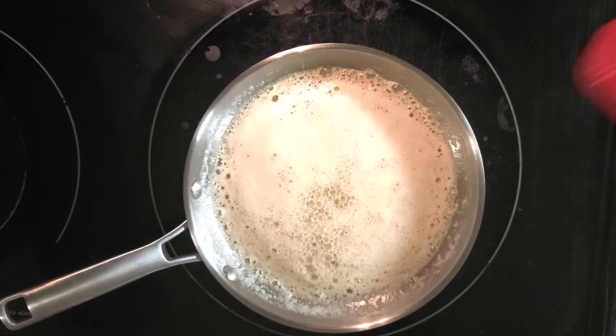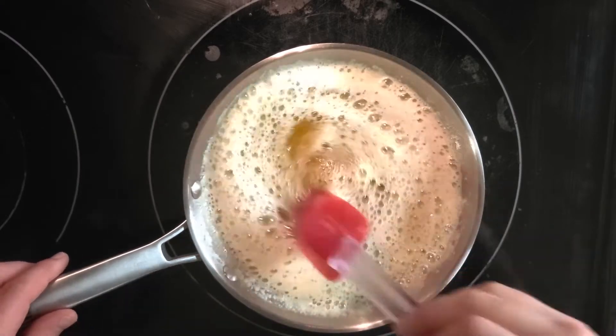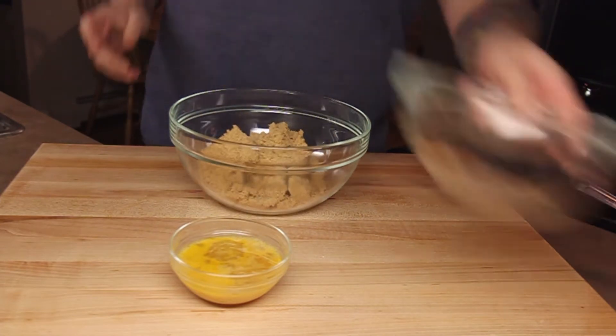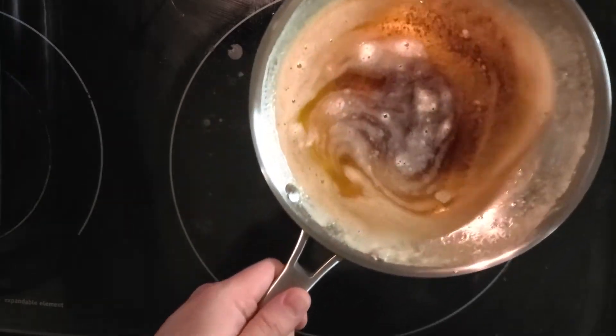Once the butter looks like this, it's ready to move off the heat to cool. The heat of the butter is also why you want the eggs to be at room temperature. After about 10 minutes, the butter should be cool enough to add to the brown sugar.